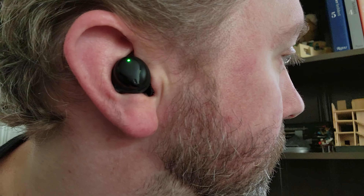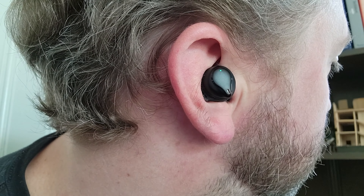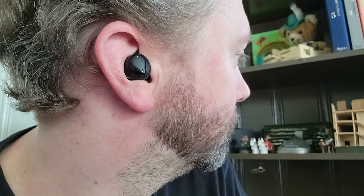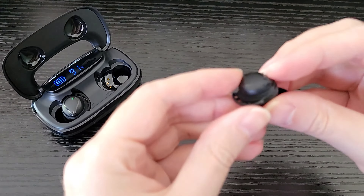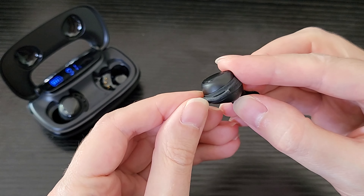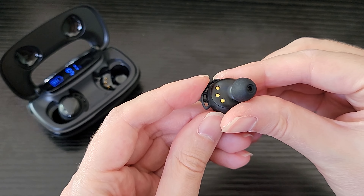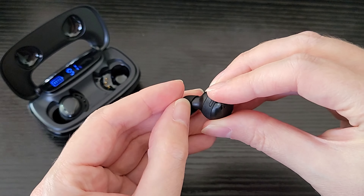Let's cover some of the specs of these earbuds. Right off the bat, they have an IPX8 weather resistant rating, which means they're going to be good in about one meter of water. So if you drop them in water, they can be submerged up to one meter, which is great if you're out working out, in the rain, et cetera. They are also very easy to pair. They will work with both Apple products or Android products. You just need to go to your Bluetooth settings and it will show up as the U-Air 4, connect, and you are good to go.